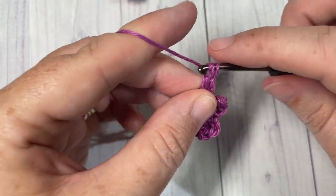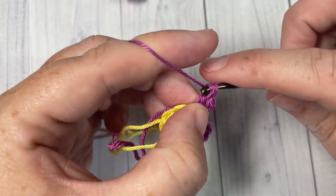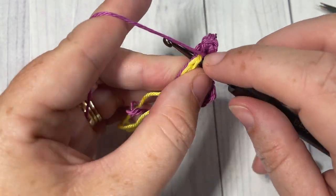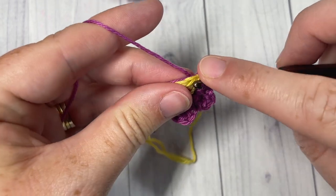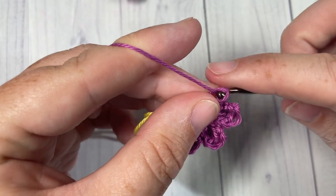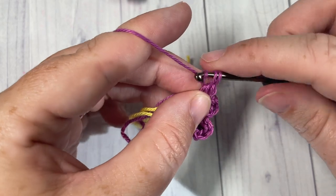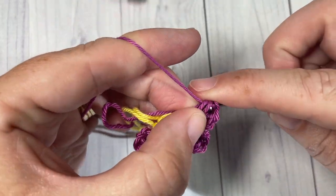This is the way you're going to work the second, third, fourth, and fifth flower. If you'd like your bookmark to be longer or shorter, you can add more or less flowers. You don't have to have all the same color flowers — you can mix up your colors, have each one a different color, or make them all one color.